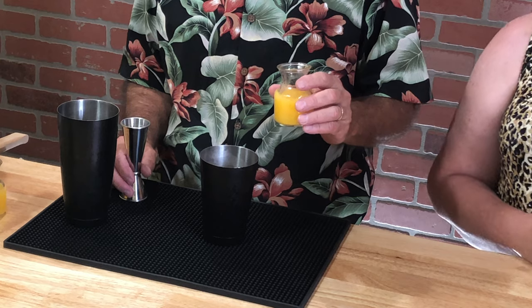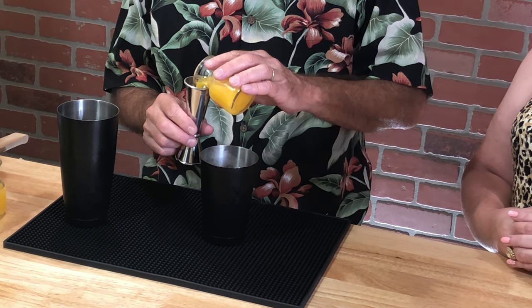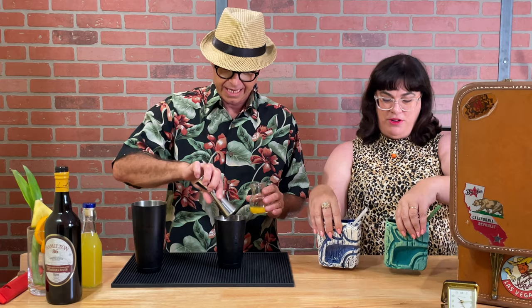First you're starting off with orange juice. There's one ounce — I'm making a double — so I'm going to be using two ounces of orange juice.